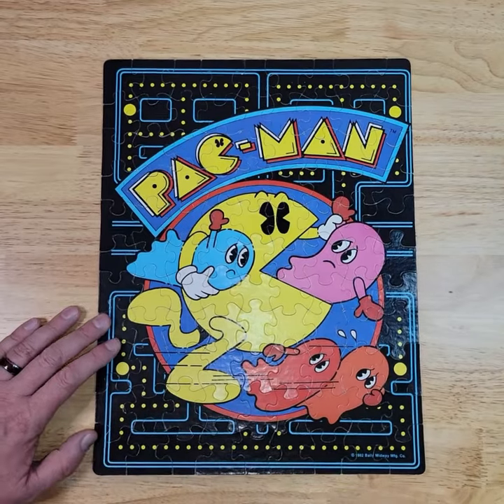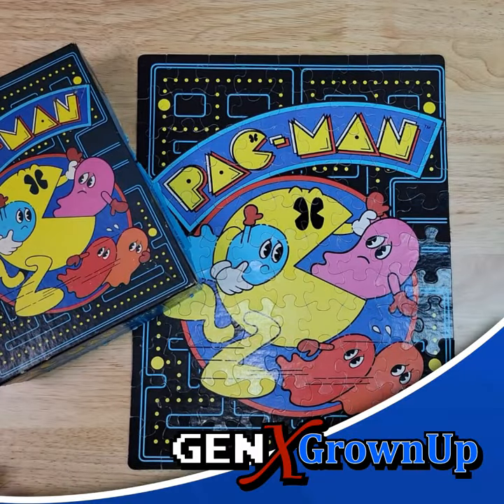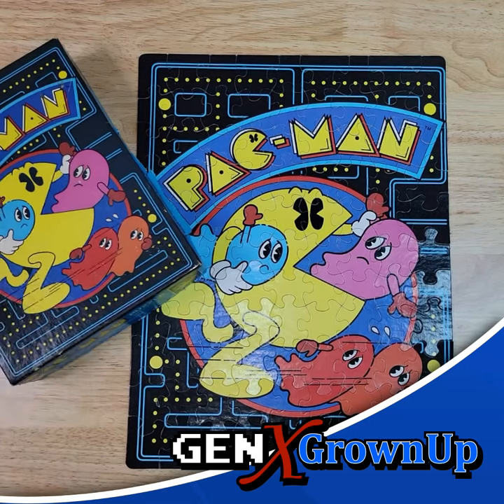And done. Way to go, previous owner of this Pac-Man puzzle — complete and in pretty darn good shape.